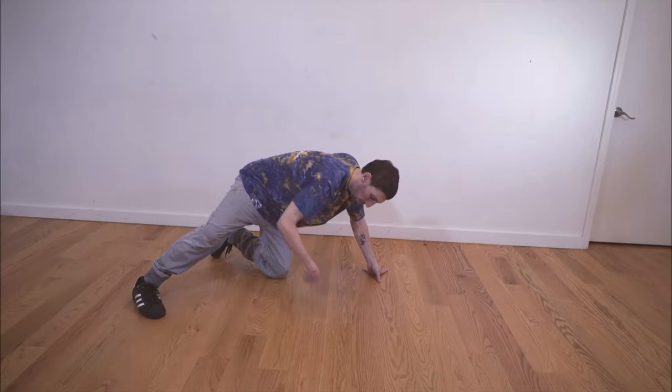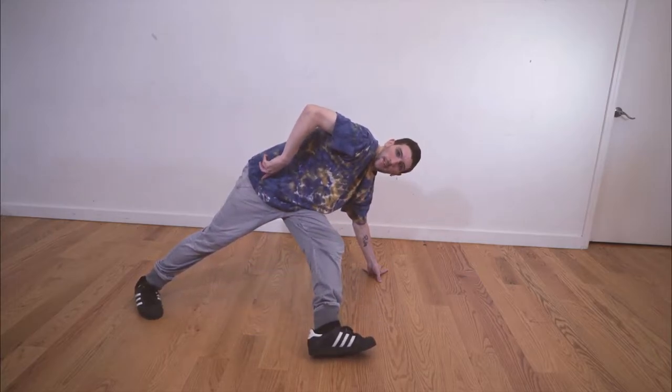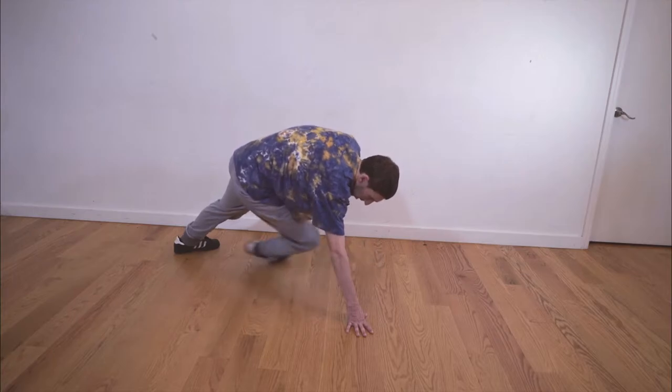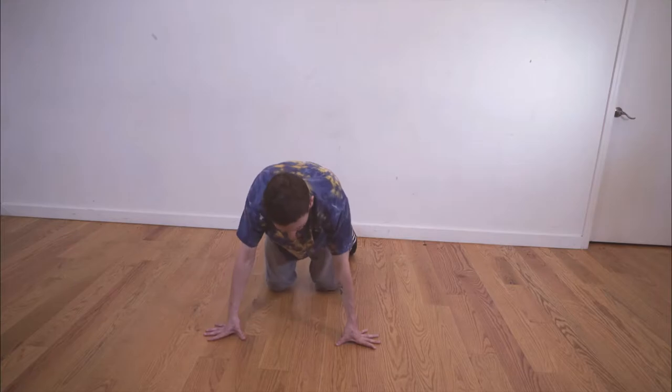Replace your right hand with your left foot — just like that. Place it back. And we can do the other side, and place it back.